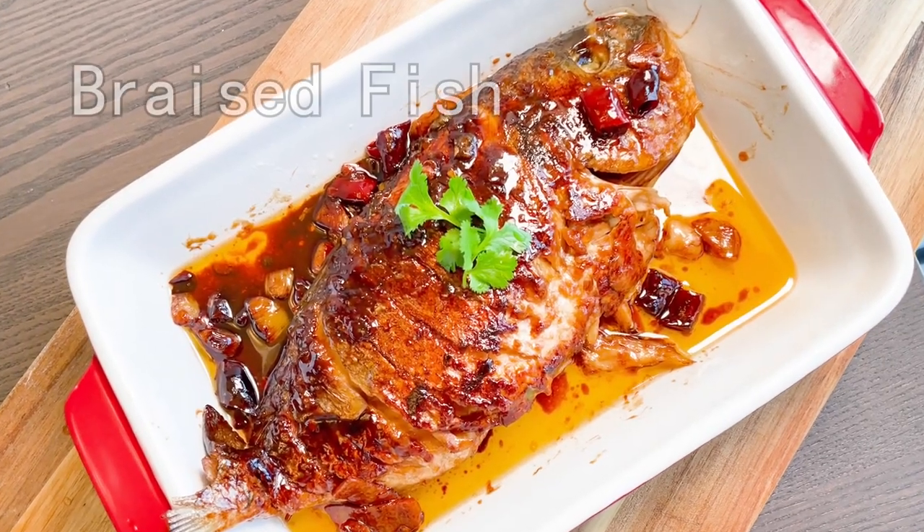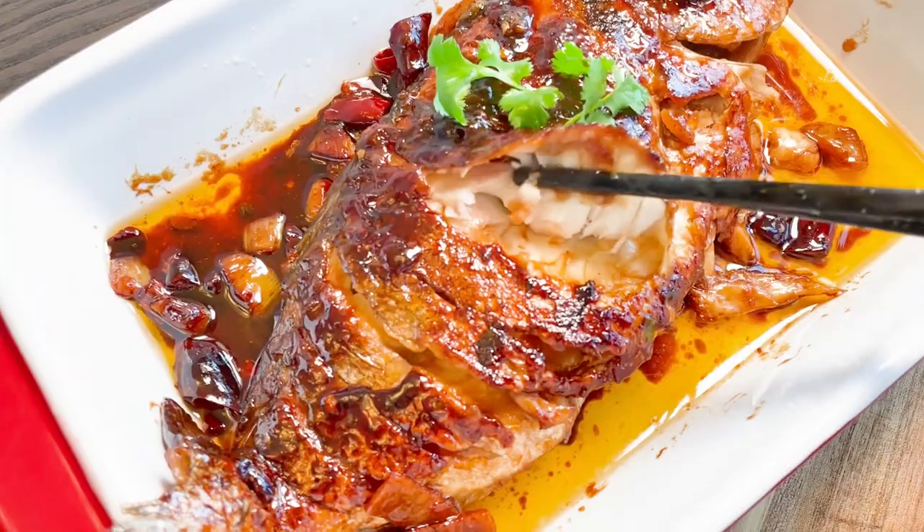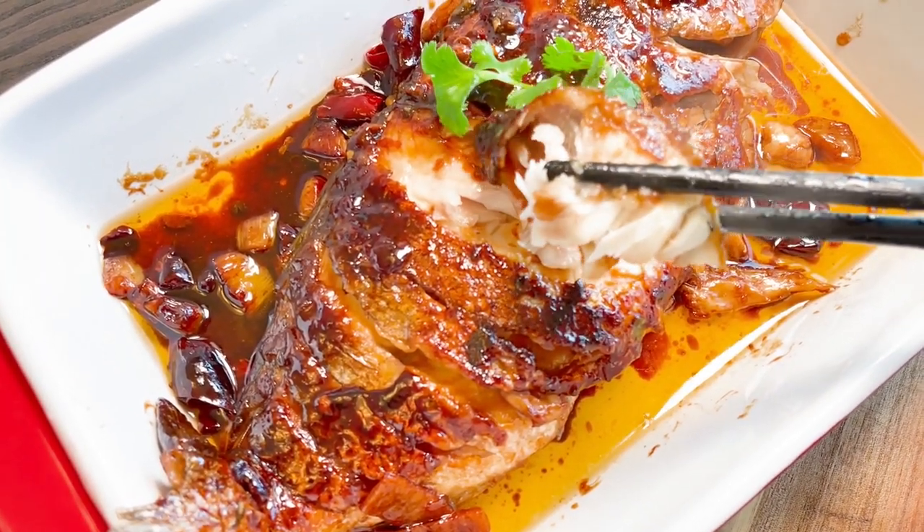Hi, today we are gonna cook braised fish. Bright red color with great taste. This is a very traditional and classic way to cook fish.